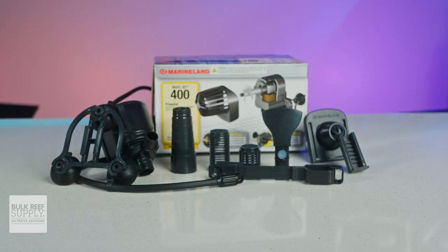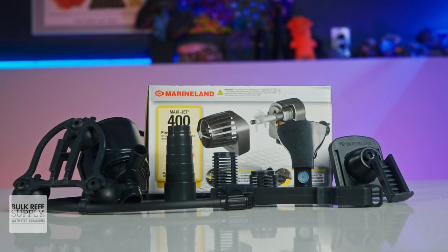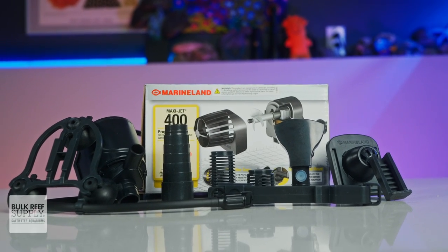Most power heads come with a variety of attachments so that they can easily fit a variety of tubing sizes, making it easy to adapt them to your particular piece of equipment.